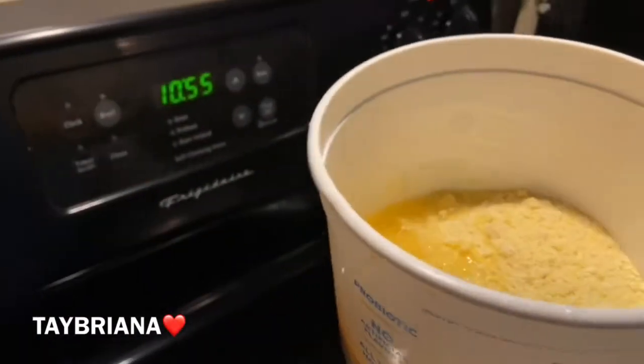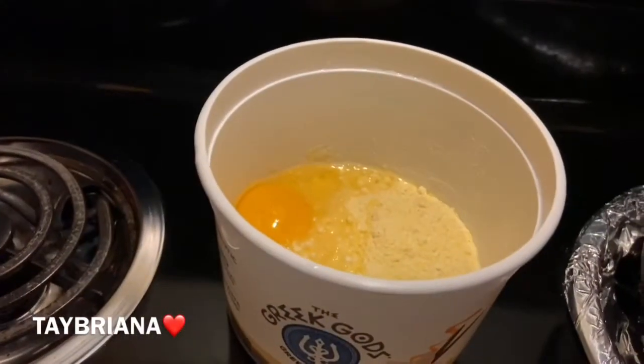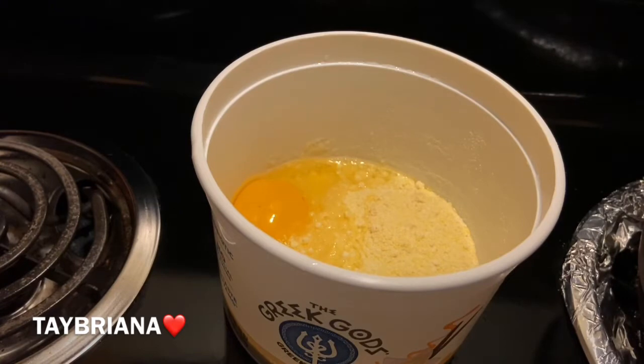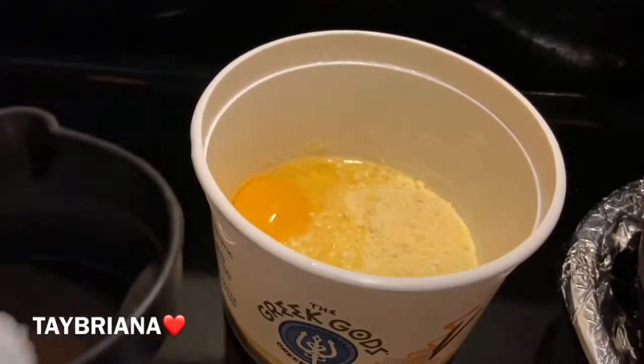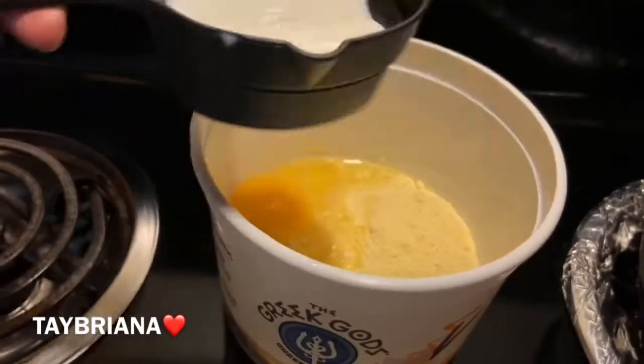I do reuse my stuff, y'all. If it's reusable, I'm going to reuse it — I don't care what nobody says. You can call it ghetto or what have you, I don't care. So I added an egg to the Jiffy Cornbread Mix. The next thing I'm going to add — it says add one-third cup of milk. I'm finna make some corn dogs, so I'm adding one-third cup of milk now.